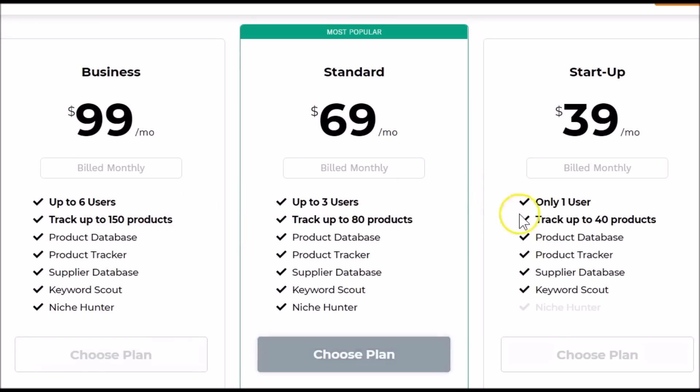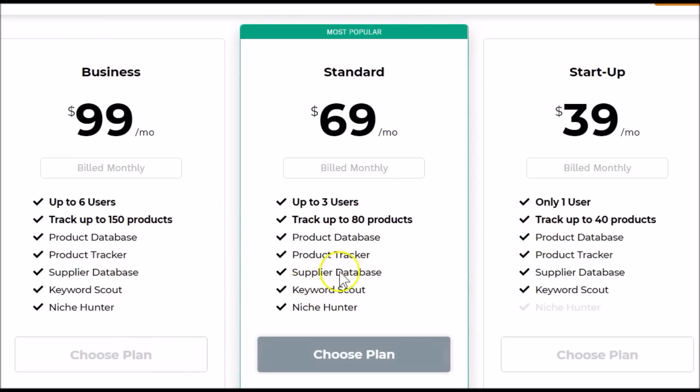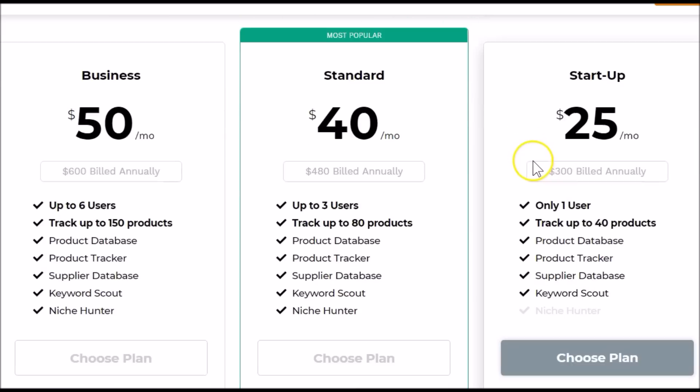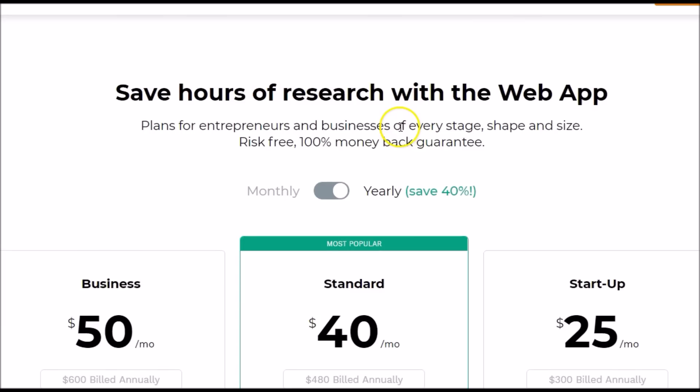The Standard and Business plans come with Niche Hunter. By the way, this is for the web app, and Jungle Scout recommends using the web app along with the Chrome extension to do your research. If you look at the yearly options, you can save up to almost 40% off these plans, so you can choose monthly or yearly — keep that in mind.